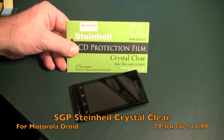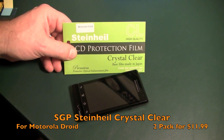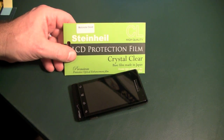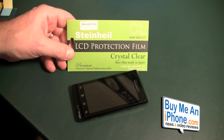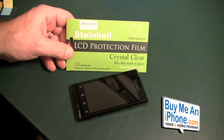Hey guys, Tom with BuyMeAniPhone.com here. As you can see, we don't have an iPhone in front of us — we have a Motorola Droid by Verizon. The reason I am doing this is we are going to be installing and reviewing the Steinhill LCD protection film, the Crystal Clear, for the Motorola Droid.